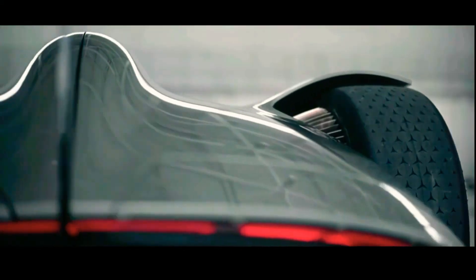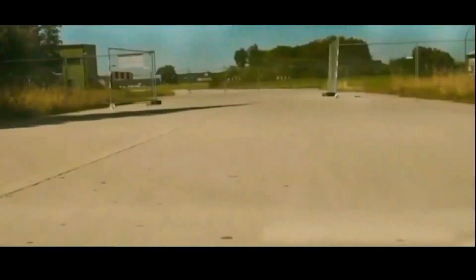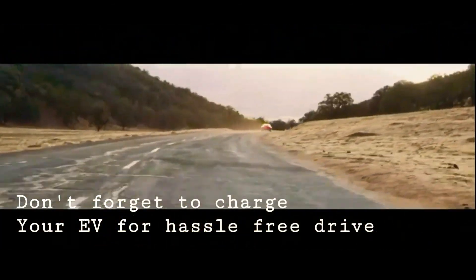I think you learned a lot about how an electric car works. Don't forget to charge the electric car for a hassle-free drive.